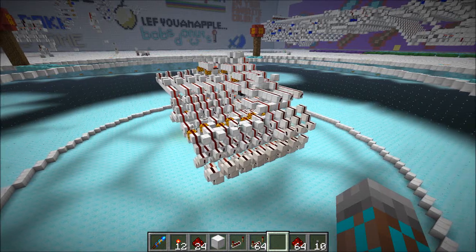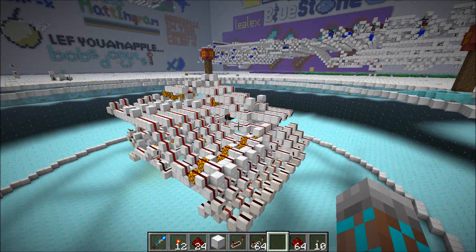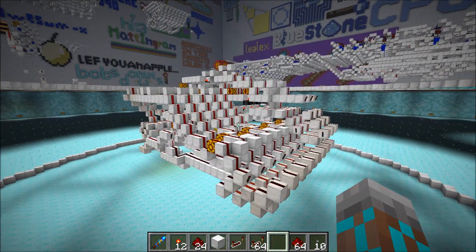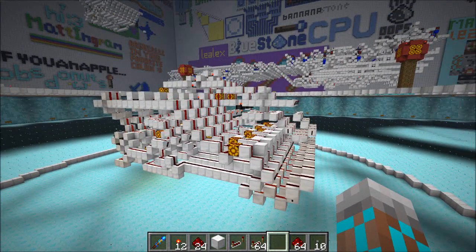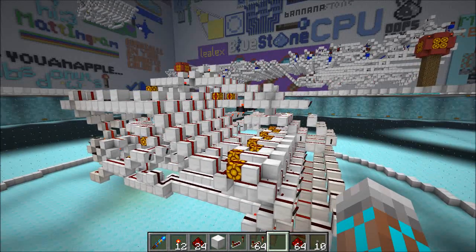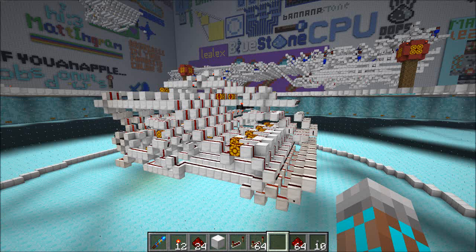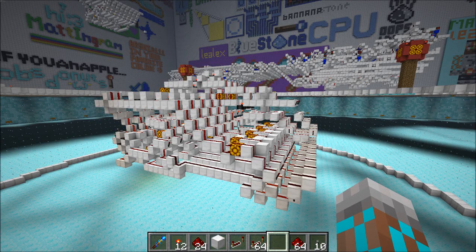Hey guys, Proper English here. Over the last couple of showcase videos, I've been showing you this adder that I've been developing. It's a fast piston-less adder. This one is the latest version — it is 6 ticks now for 8 bits. It's 2-wide tileable, so it's pretty cool. And today we're going to get into how this thing works.